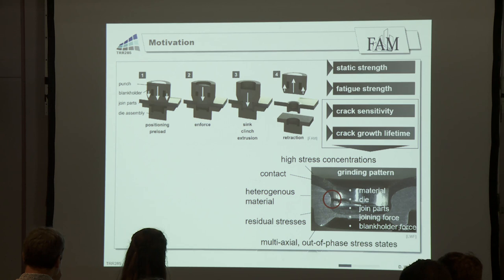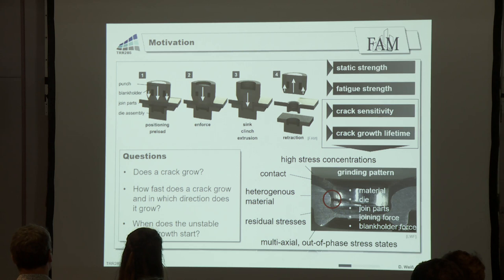These connections are characterized by high stress concentrations, contact, heterogeneous material, residual stresses, and multi-axial out-of-phase stress states. For the lifetime of these structures, it is important to consider questions like: does a crack grow, how fast does a crack grow, in which direction does it grow, and when does unstable crack growth start? This is the topic of our project.